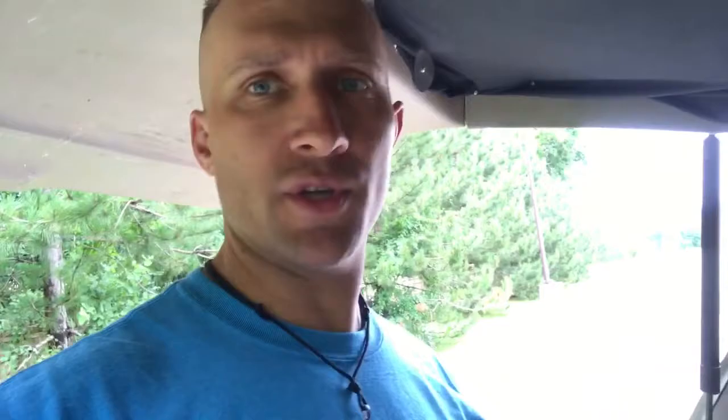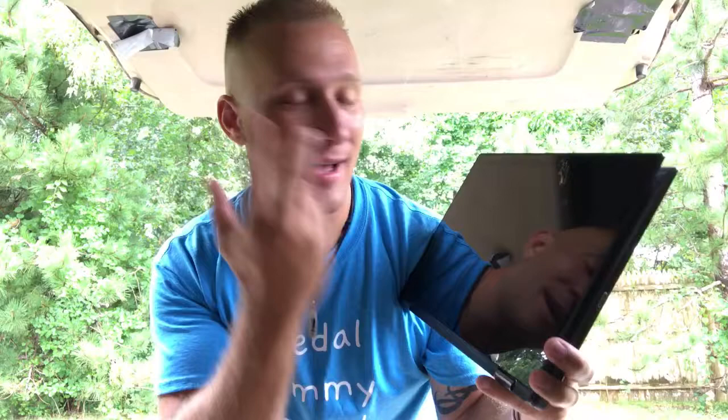I'm pretty sure this thing folds open to fold it. Oh my god, that is amazing. It's literally — I don't even know what to say right now. This is so — it's the happiest day of my life right now. I love you guys. It folds in half so you can draw on it and stuff. I'm gonna break it. This is good.